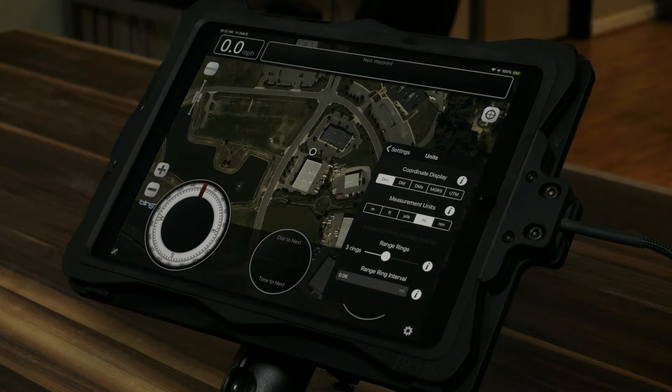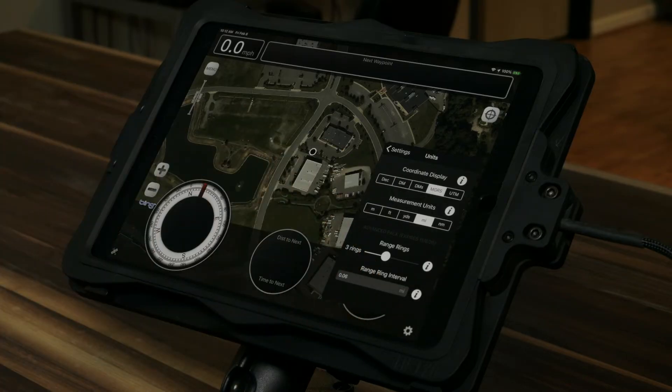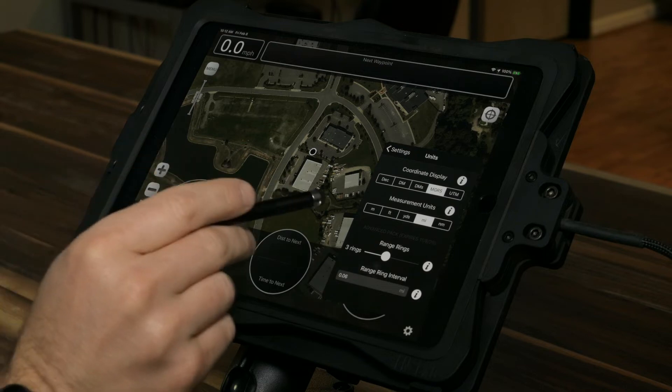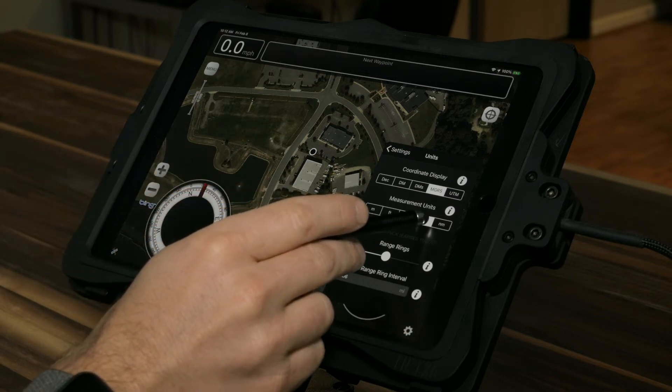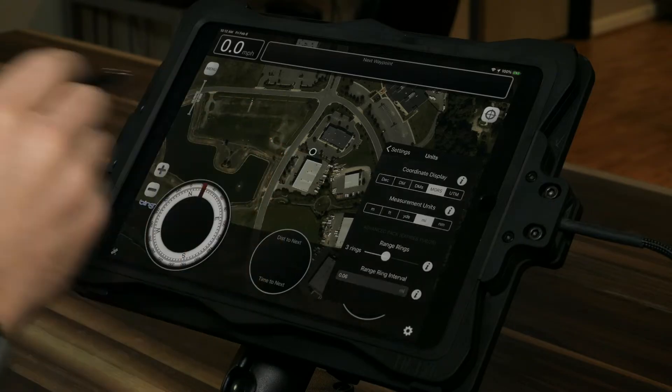If you're one of our military folks, you'll probably switch over to MGRS — Military Grid Reference System. You can also switch your measurement units. Right now we're in miles and we're going to keep it in miles. I'm going to back out of settings.